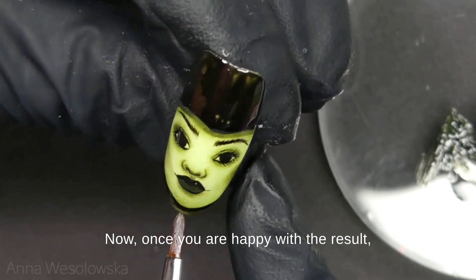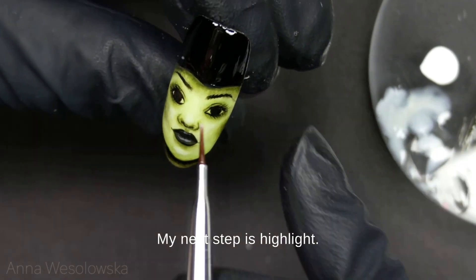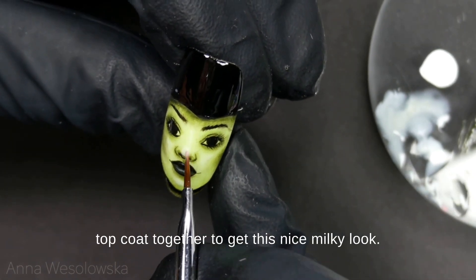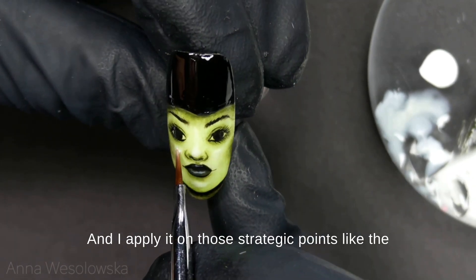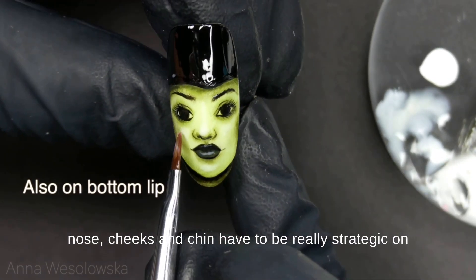Once you are happy with the result, cure it for 30 seconds in the LED lamp. My next step is highlight — I mixed white gel polish and clear gel top coat together to get a nice milky look, and I apply it on strategic points like the nose, cheeks, and chin.